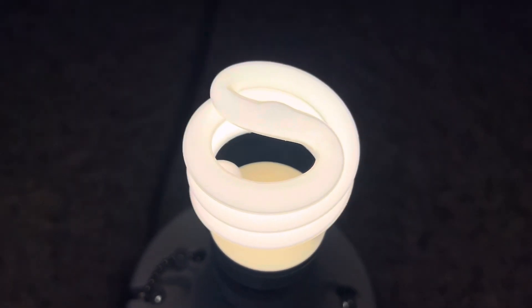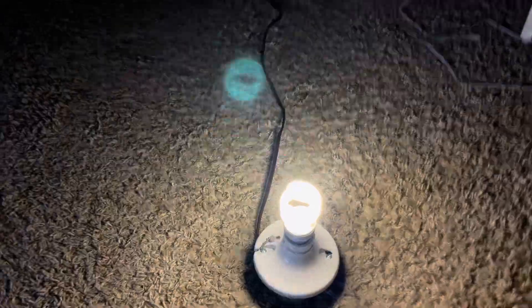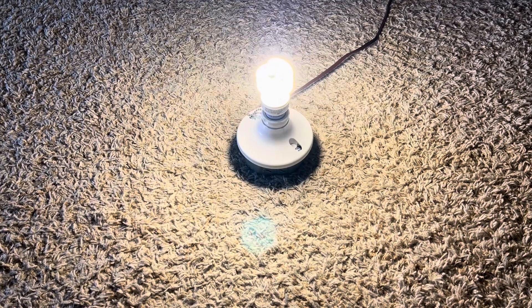It does put out a very nice white light. Anyway, thanks for watching and have a great day.